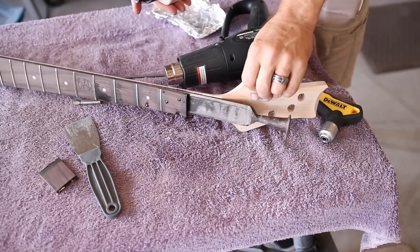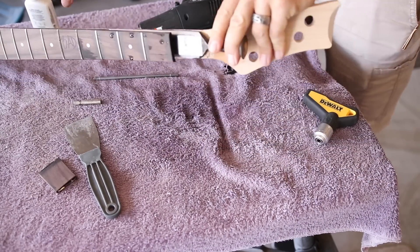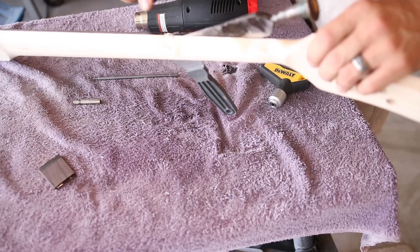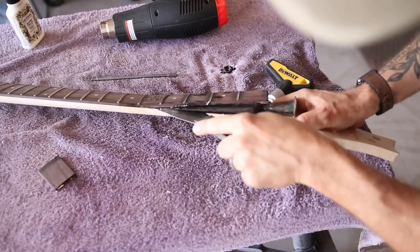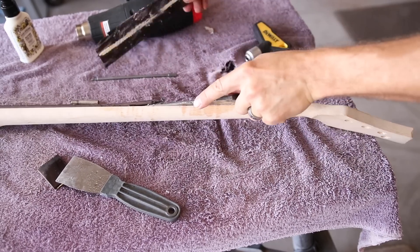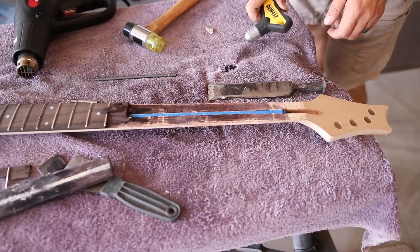There we go. Now it's lifting how it should. This is working great now. We're cracked on this side. See if we can't fix that. This is starting to not go as planned as the fretboard starts to come off in chunks instead of one big piece. I'm going to keep trying it because it's working.